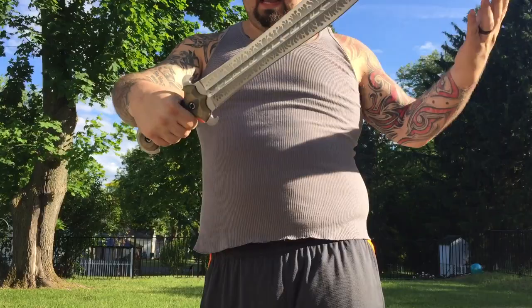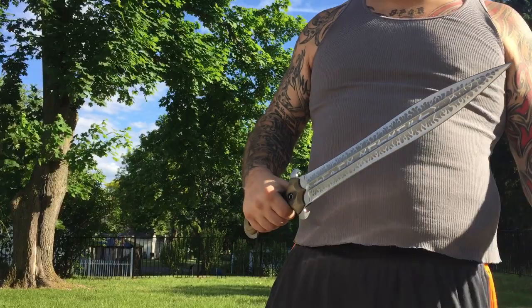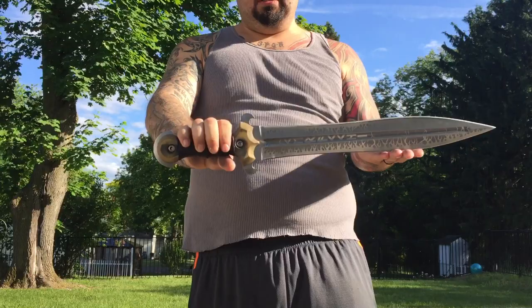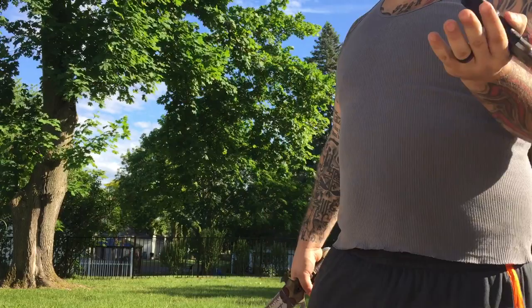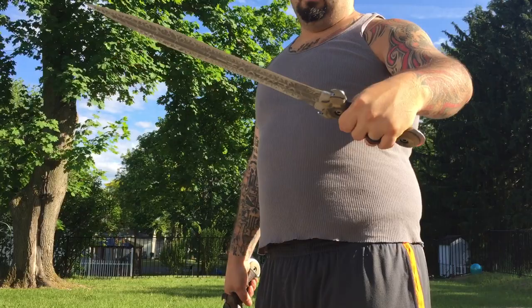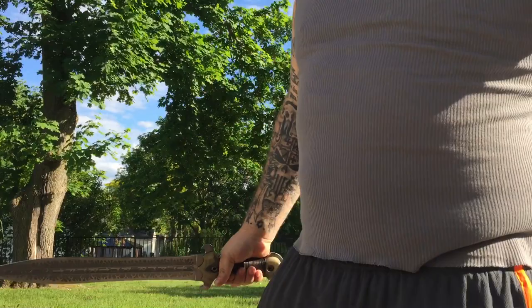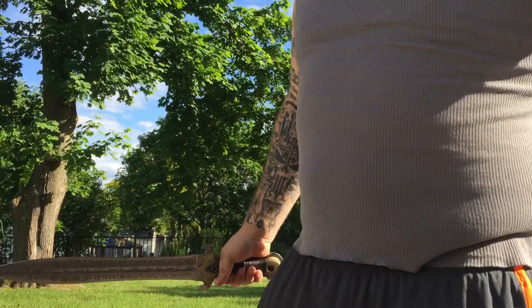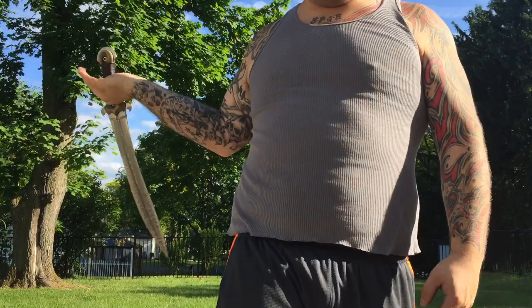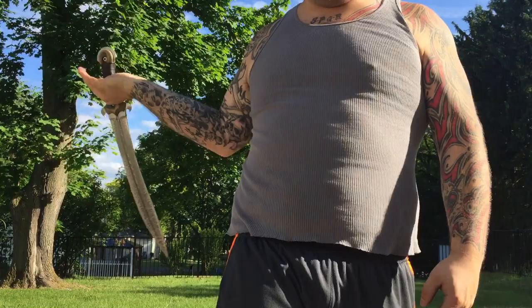He really is absolutely incredible work. With all the bells and whistles these were eighteen hundred a piece. The base model is eleven hundred — I'm sure he'd do a full blackout like this for about thirteen or fourteen hundred. Really awesome pieces. I'm also going to review his other piece I have for my oldest son — his dadal — because that's something we designed together and it was just incredible.